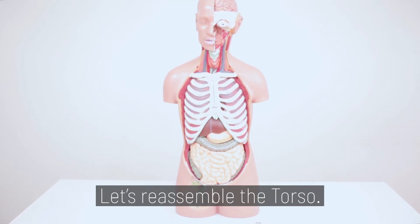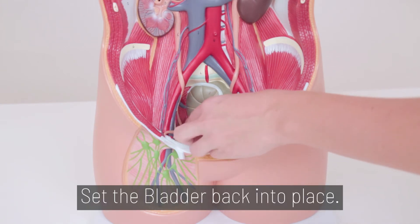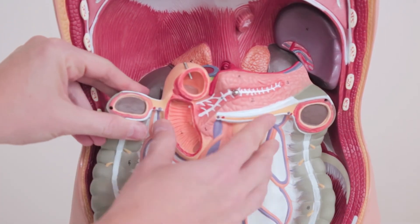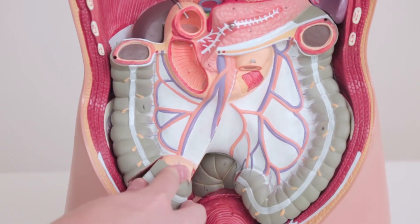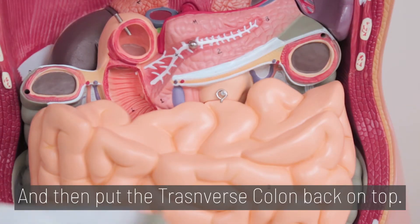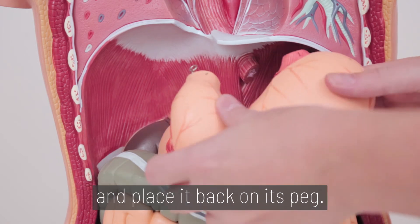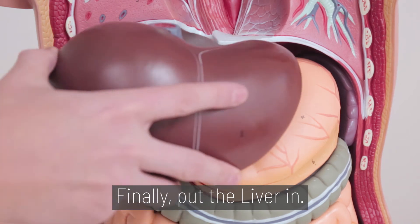Let's reassemble the torso. Step 5. Set the bladder back into place. Reattach the kidney. Insert the back of the intestine in next. Make sure to reattach the cecum. Insert the front of the intestines back on the peg. Then put the transverse colon back on top. Connect the stomach back together and place it back on its peg. Finally, put the liver in.